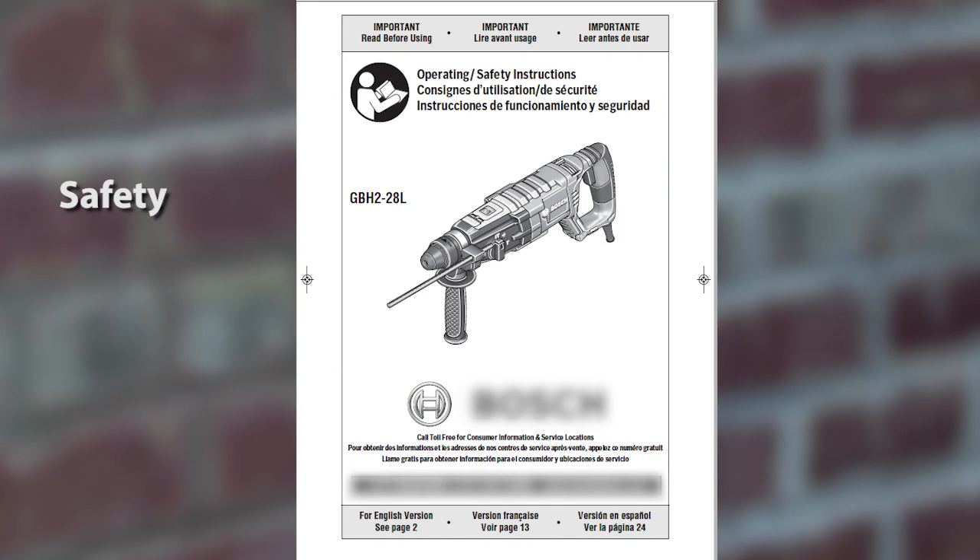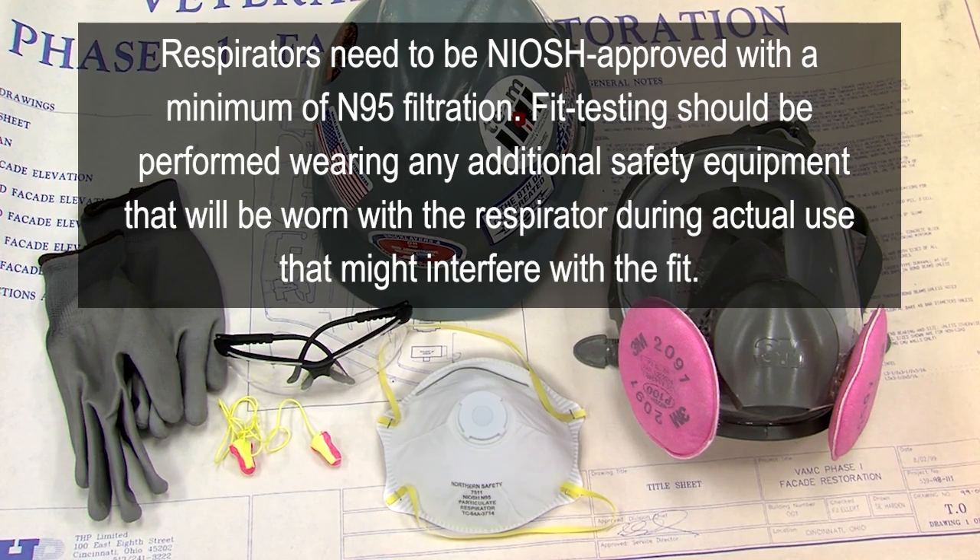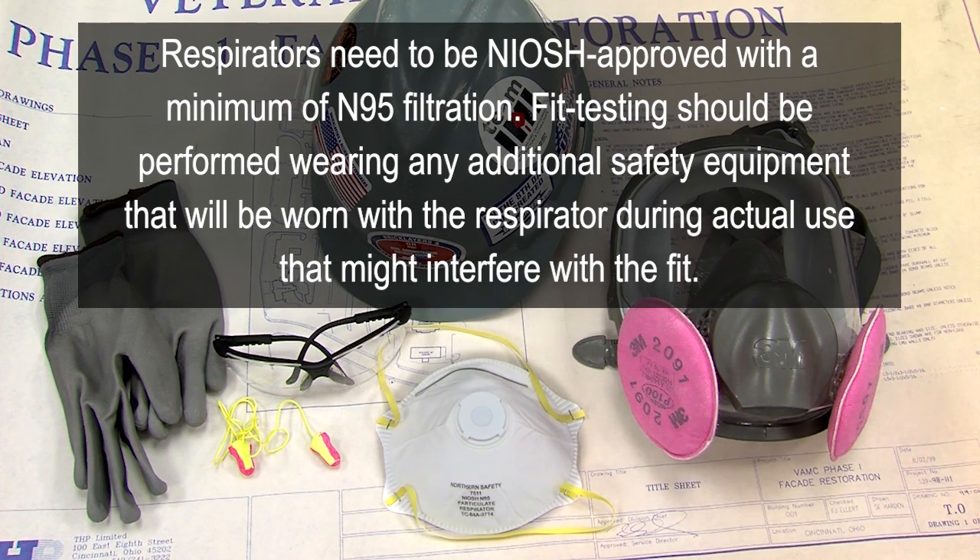Read the tool manual for safety, operational, and maintenance information. Also be sure to wear eye and hearing protection, gloves, and a respirator with N95 filters.